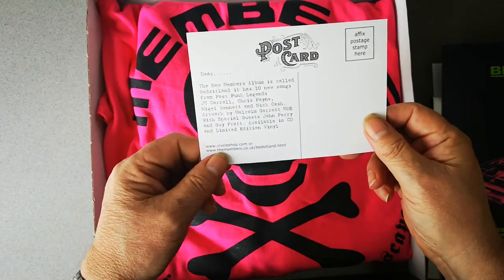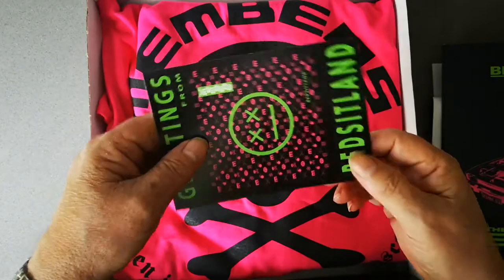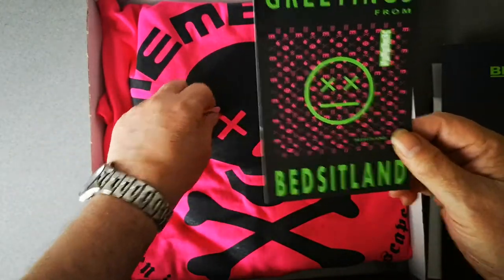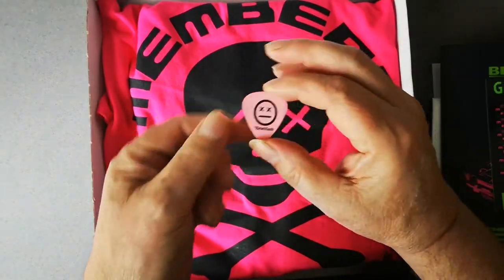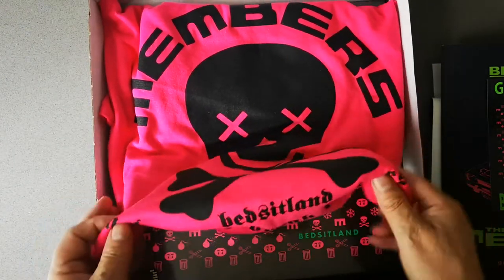Then you get a postcard — Greetings from Bedsit Land. It's a nice little postcard with a message on the back you can send to your friends. Once again, Malcolm Garrett artwork. Then you get a plectrum — a Bedsit Land plectrum.